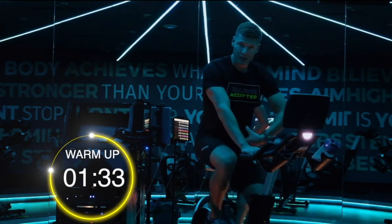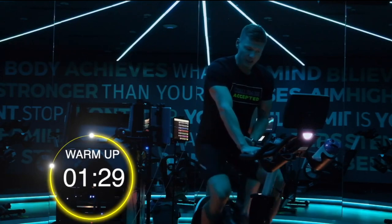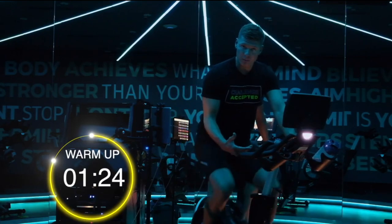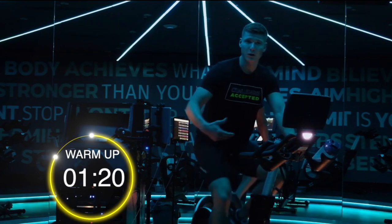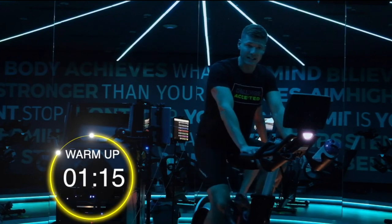Is my posture fairly good? Belly button slightly drawn towards the spine. Feeling like you're one with the seat and then from here it's all legs. It's not just a pushing motion — we also want to make sure we're getting that pulling motion through the hamstrings and calves. We're keeping a nice smooth steady cycle.